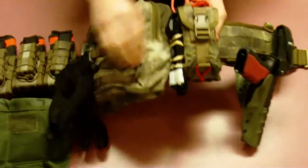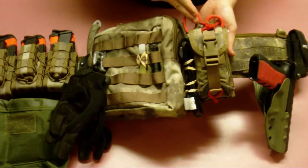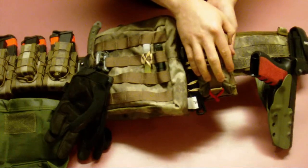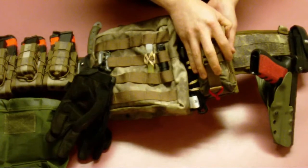Coming straight across, I've got the HSGI bleeder blowout kit with a CAT tourniquet on the side, and EMT shears. The actual contents of this I'll cover at a later date, but it's pretty much everything you need to treat a gunshot.